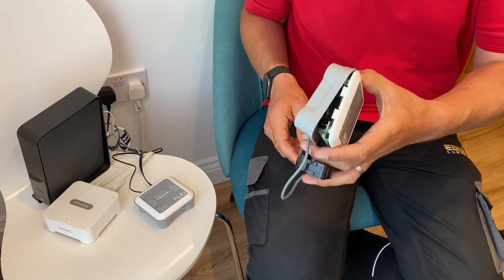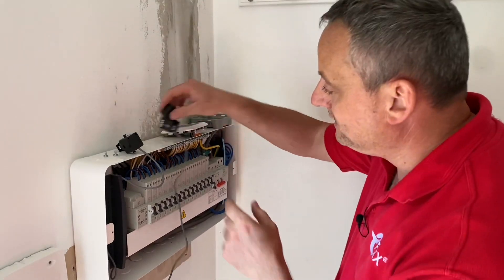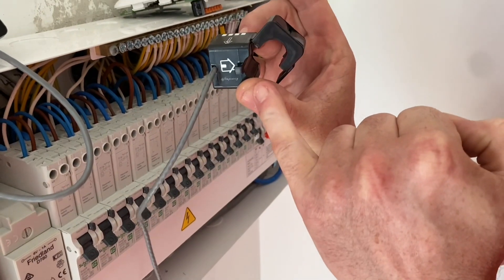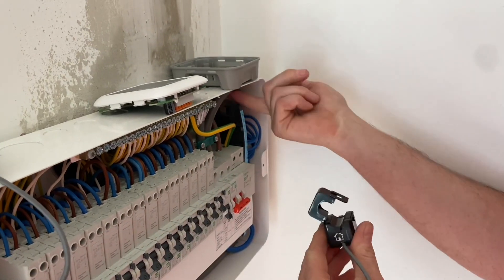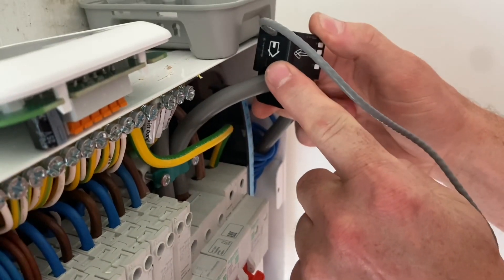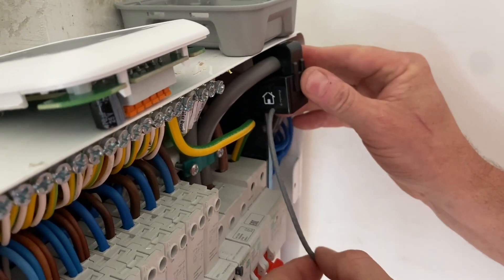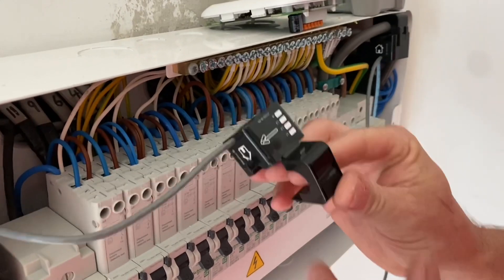The LEDs on the front of the hub are useful — they tell you what's going on with your devices and whether they're connected. There's a little red light at the moment indicating the Harvi isn't there, because it's in my hand. I now have two current transformers to fit. The one moved from the meter box was on the incoming tails pointing into the installation. We need to make sure it's pointing correctly — there's a picture of the house with an arrow — so I clip it on pointing into the property on the line conductor.